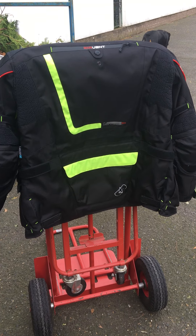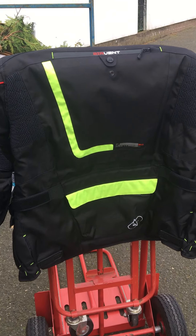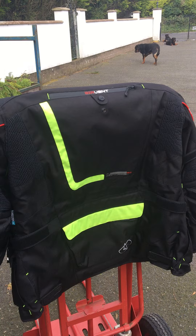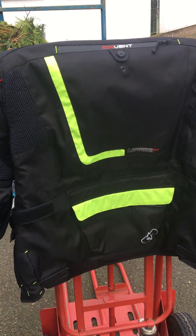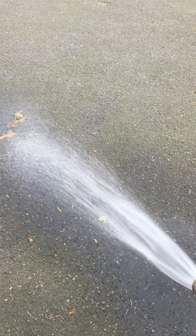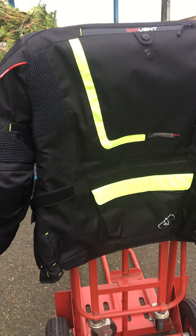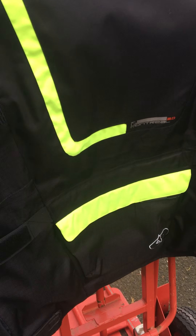I waterproofed my jacket and given it 24 hours to dry using the Muck Off Protect. This is the back of my jacket, and I'm going to use a hose for the first test to see what it actually looks like — getting it as close as I can.